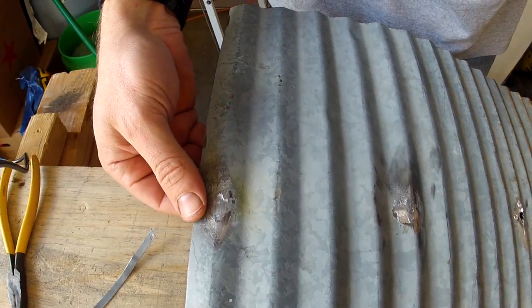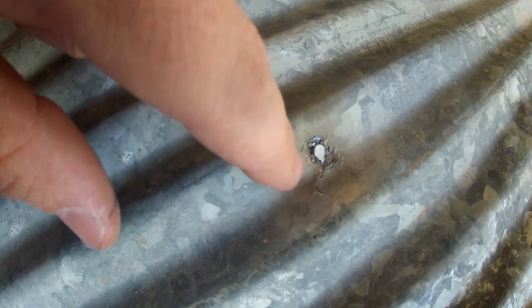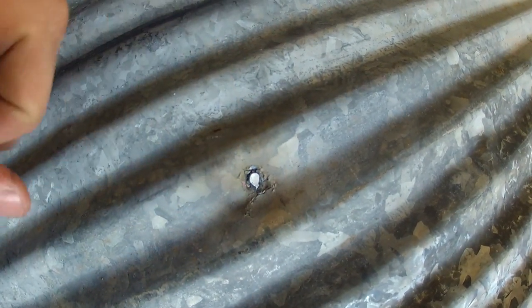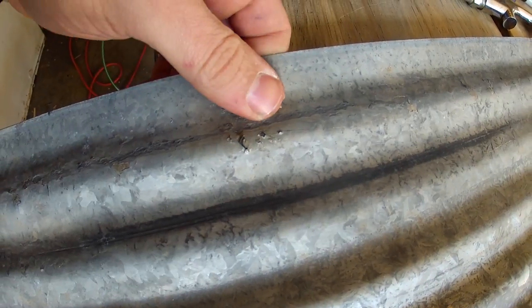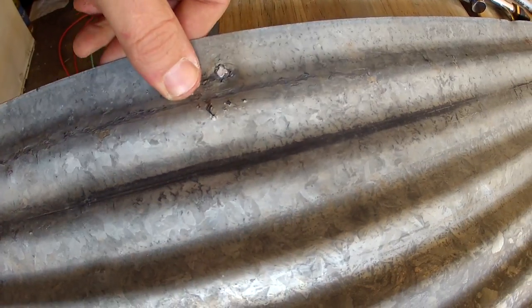I'll show you what the backside looks like. When it's all said and done, you end up getting a little bit of material that comes through, and it's good because it seals that edge real nice. That crack is all filled and nicely bonded — same with this one. You've got a little extra thickness even where it went through, and it's definitely solid and flexible. It stays with the tin.